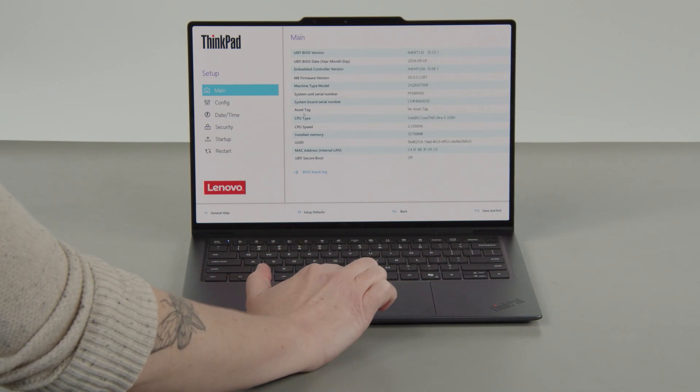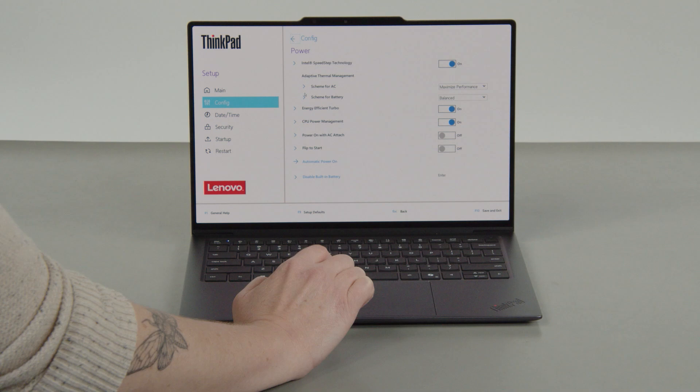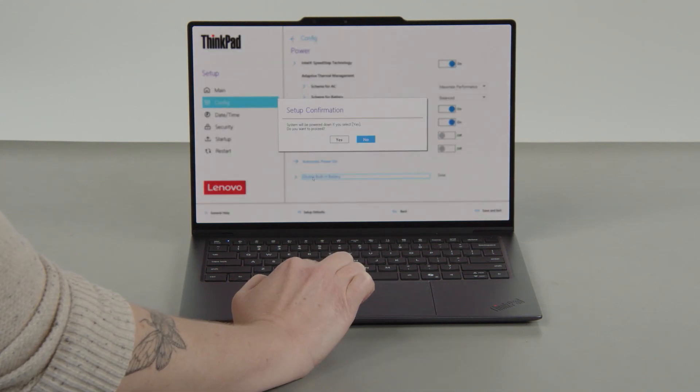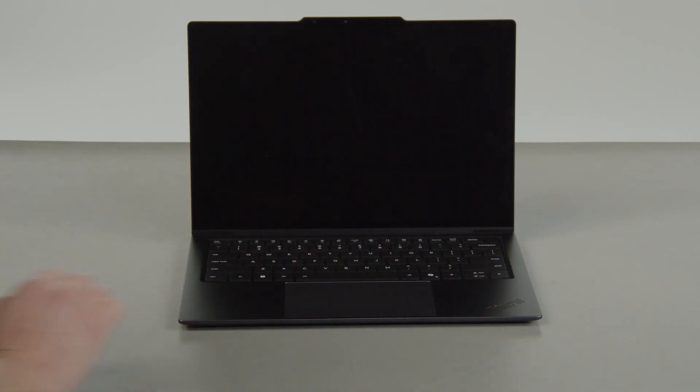Select the Config menu, then select the Power menu option. Select the Disable Built-In Battery menu option, then select Yes in the confirmation box. The system will shut down and the battery is disabled.